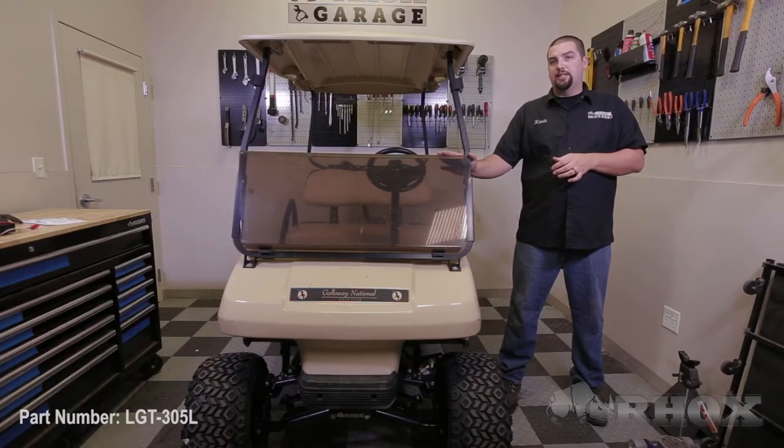Hello and welcome to another edition of Rocks Garage. I'm your host Kevin. On this episode we're going to show you how to install an LED light kit part number LGT305L on this 2011 Club Car DS.